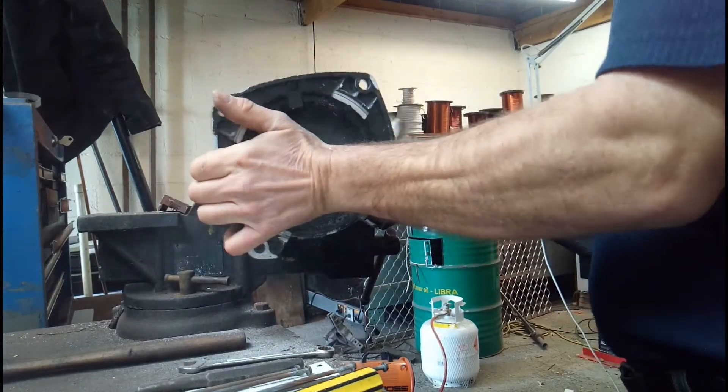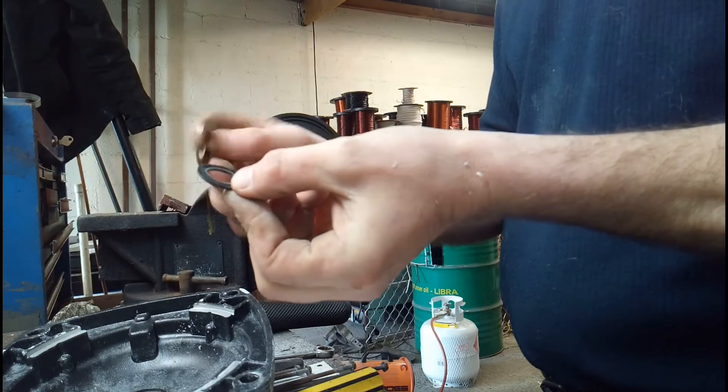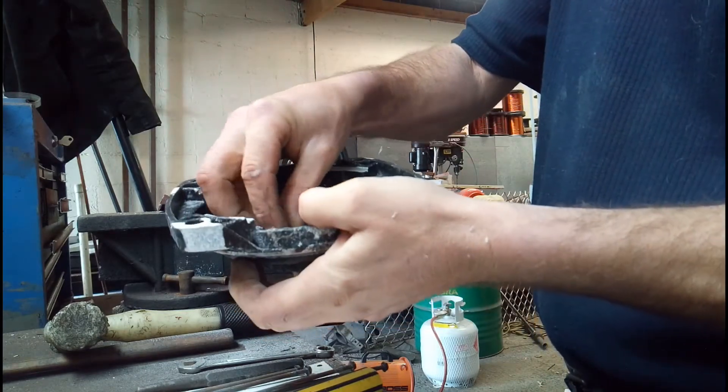These types of stay-right pumps actually have another slinger. As you'll see, sometimes they do pop out. They're just a tolerance fit and it's just a matter of pressing them back in again.